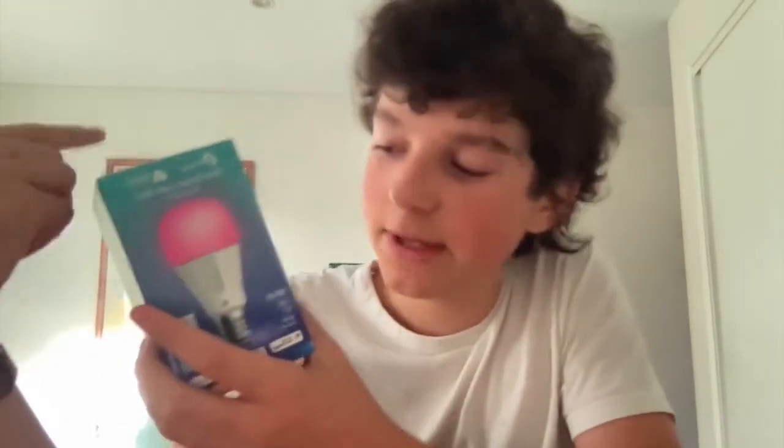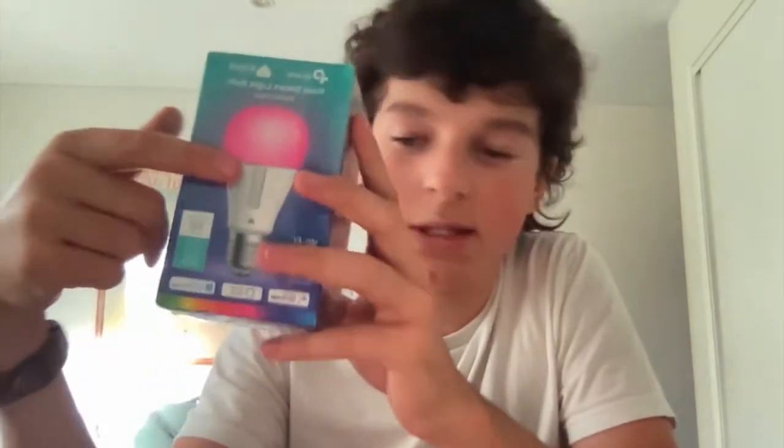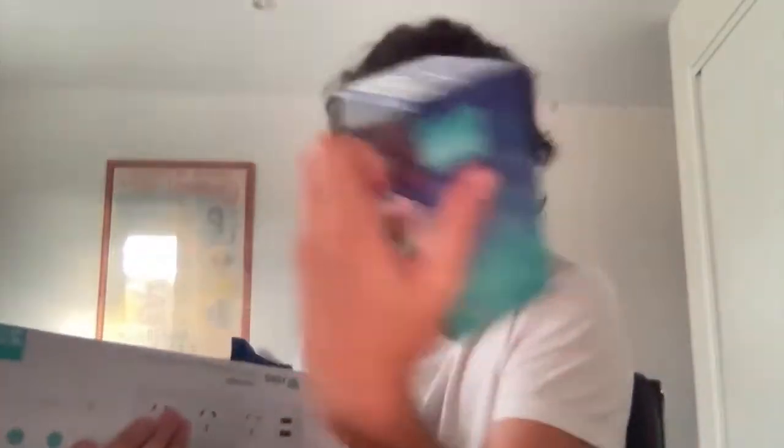This light bulb can be used remotely — it even says on the side: control from anywhere, no hub required, voice control. Depending on which one you buy, this one is the multi-color one where you pick the color on the bottom, and this one is the dimmer warm mood light called 'warm amber.' You can change it from a warm golden color to normal white light, easily changing the mood of your home. Another good thing is they have a two-year warranty on all of them.